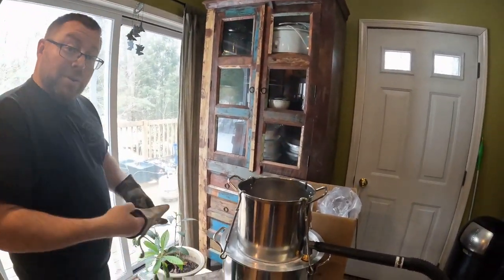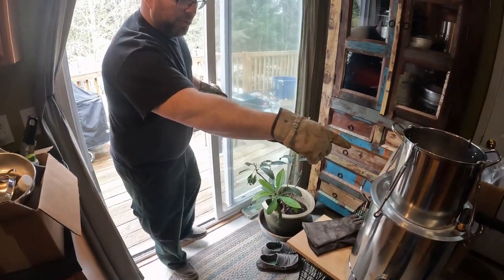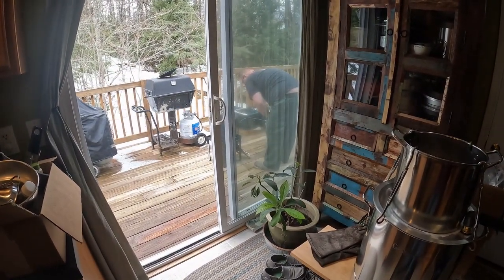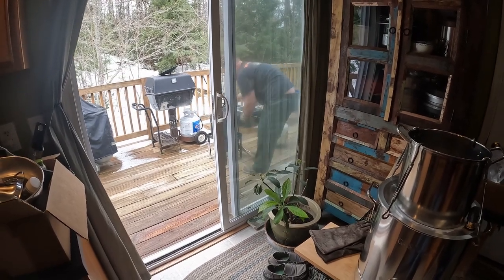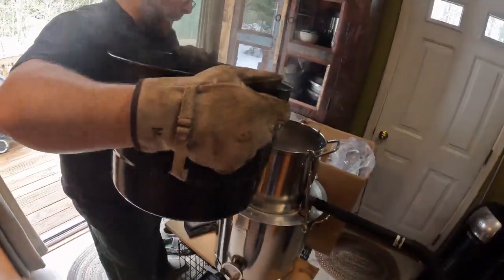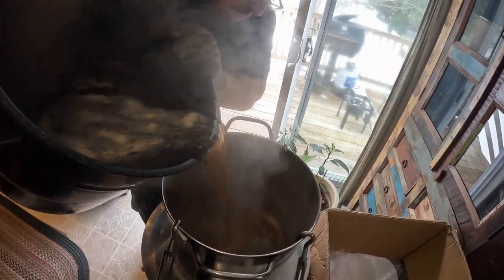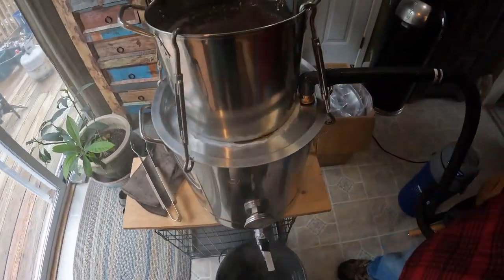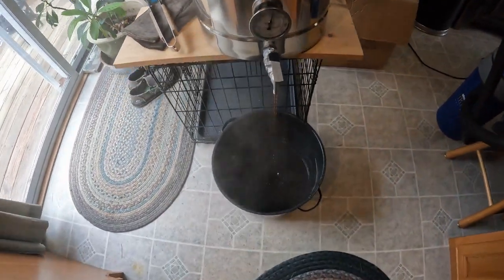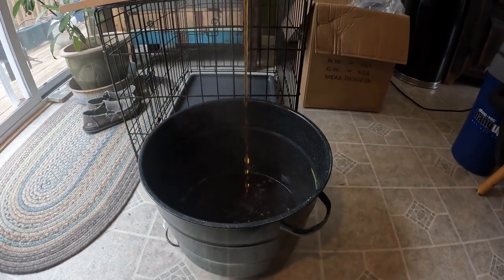We are about to come off the boil outside and transfer into the filter system. This is not syrup yet — it is getting close. We're going to pass it through the filter. We had to pull out one of the layers of filter that filled up, which means it's doing its job. Now we are straining it back — we're going to guesstimate about another half a gallon.